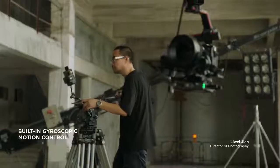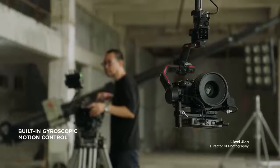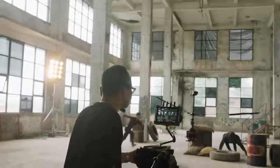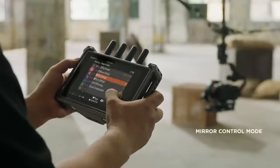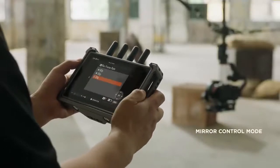With a built-in gyroscopic sensor in the remote monitor, intuitive motion control is also available with RS3 Pro. In mirror control mode, you can directly change menu settings on Sony cameras with the DJI Hi-Bright remote monitor.